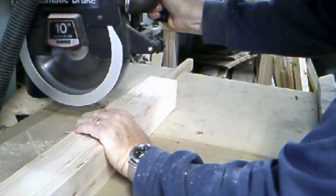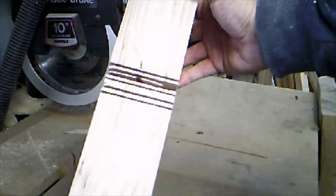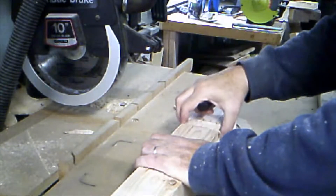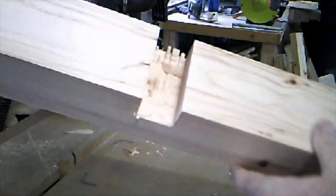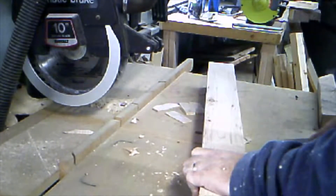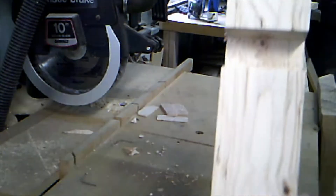Now we're going to cut the dados into the legs. I always recommend a dado joint — they're very strong and for a heavy table like this they're a good solution. We'll just take the blade, cut several slits into your spot, then use a chisel to bust them all out. This is a lot quicker than changing your dado blade. Once you have several cuts in there, take your chisel and knock them out — the more cuts you make the less chiseling you'll have to do. Make sure you clear out a nice clean smooth spot so that the glue will adhere and you've got something to screw into. I can't stress enough how important it is to keep those chisels sharp.